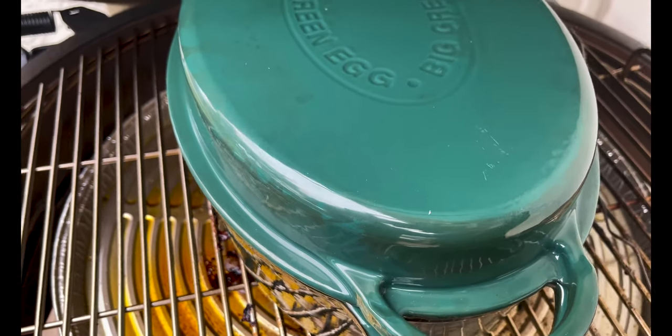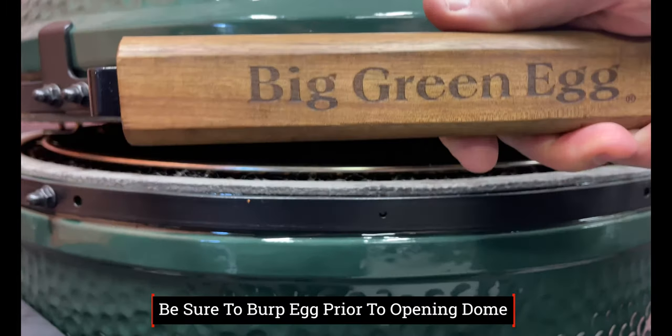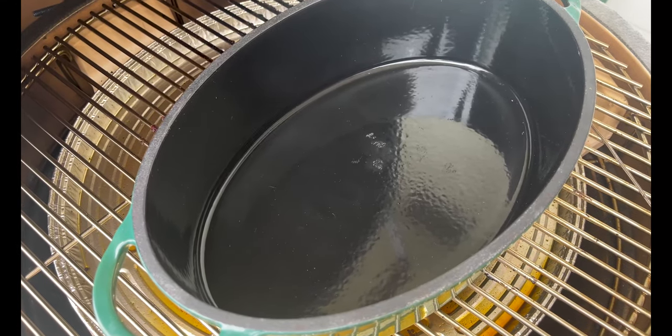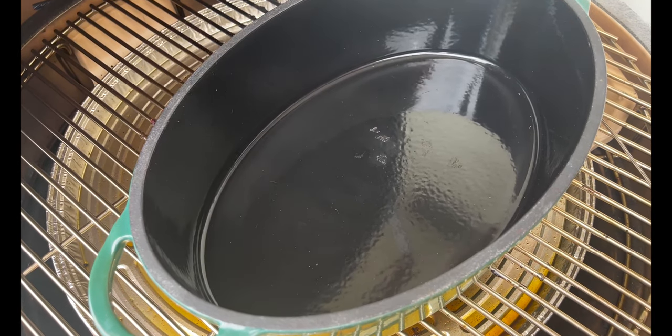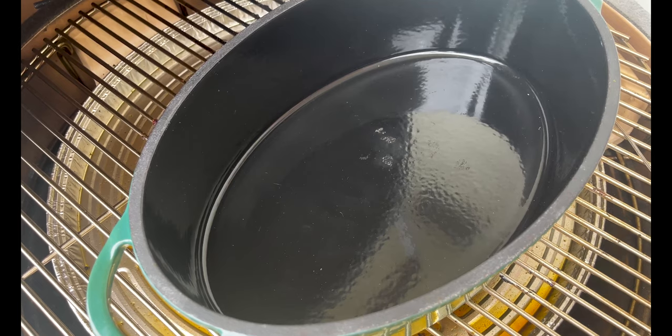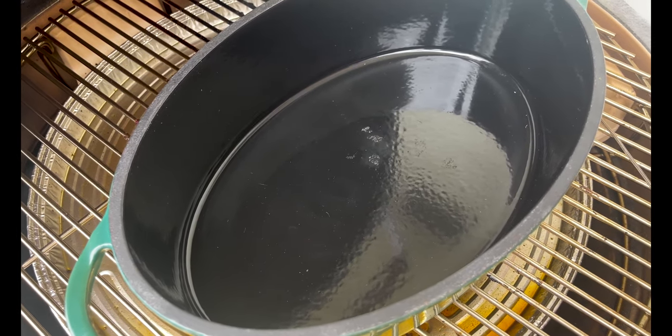We went ahead and burped the Big Green Egg and opened up the dome. The great thing about the Egg Genius is it will actually stop the fan when it notices the dome is open. If you don't have the Egg Genius, no worries — just adjust that bottom vent. It's time to dig in, get sautéing, and get ready to braise.